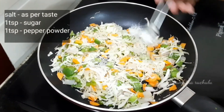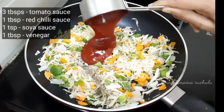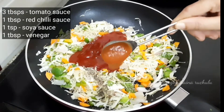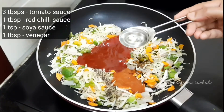Add 1 tablespoon of salt, 1 teaspoon of sugar, 1 teaspoon of pepper powder, 1 tablespoon of tomato sauce, 1 tablespoon of red chili sauce, 1 teaspoon of soy sauce, and 1 tablespoon of vinegar.